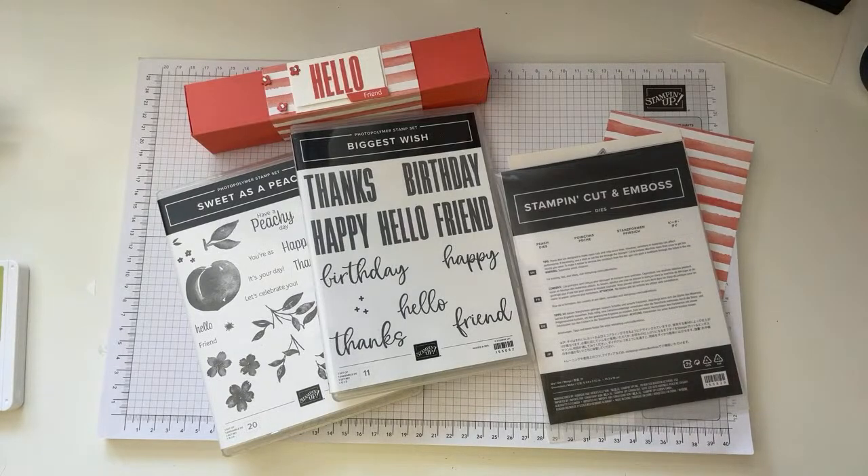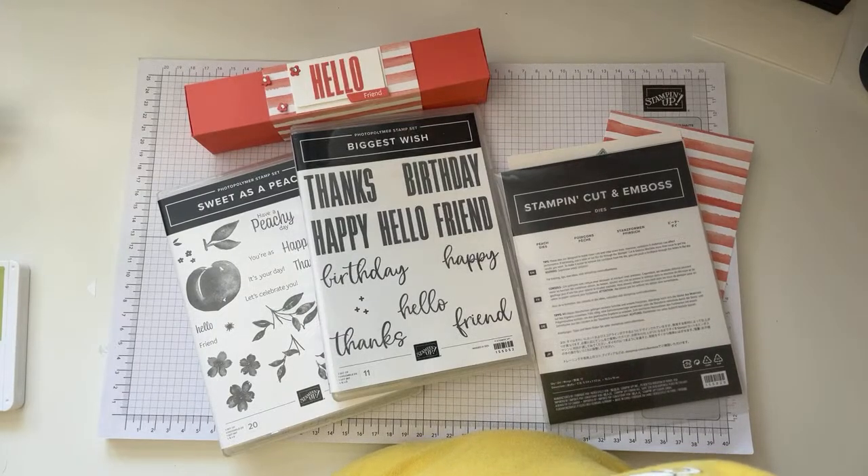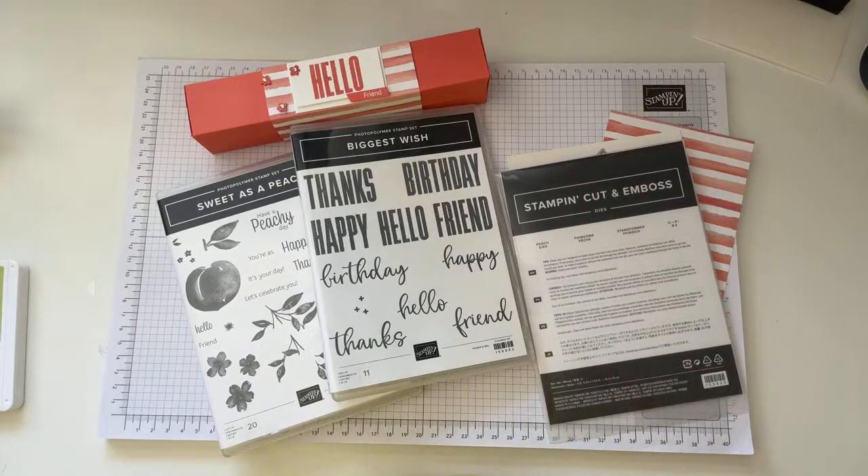Independent Stampin' Up demonstrator Kelsey here from SlimAndStylish.com. Thank you very much for joining me today, hope you're okay. I'm just popping my stream onto my iPad so that I can see all your comments. Let me know when you're here, say hello.